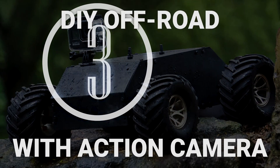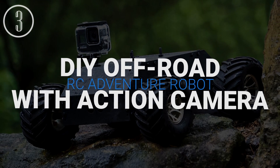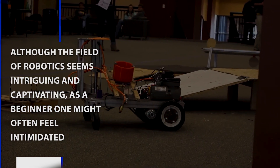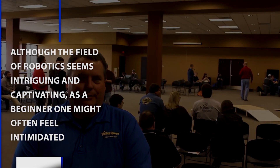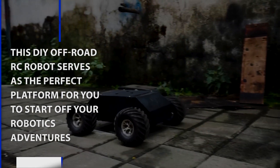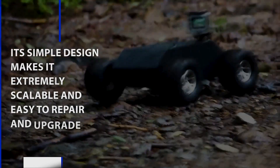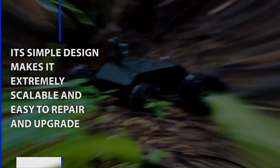DIY Off-Road RC Adventure Robot with Action Camera. Although the field of robotics seems intriguing and captivating, as a beginner one might often feel intimidated. This DIY off-road RC robot serves as the perfect platform for you to start off your robotics adventures. Its simple design makes it extremely scalable and easy to repair and upgrade.